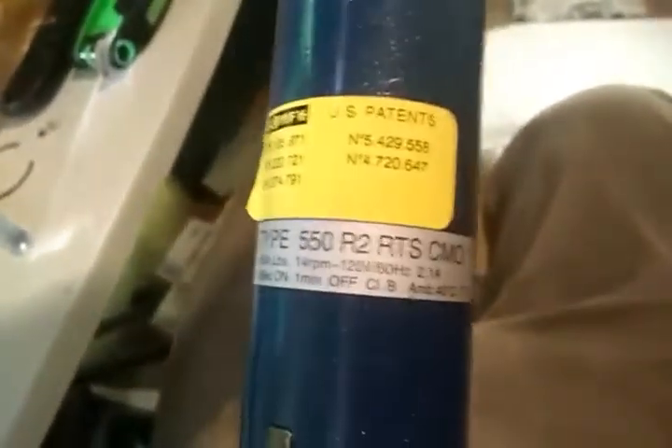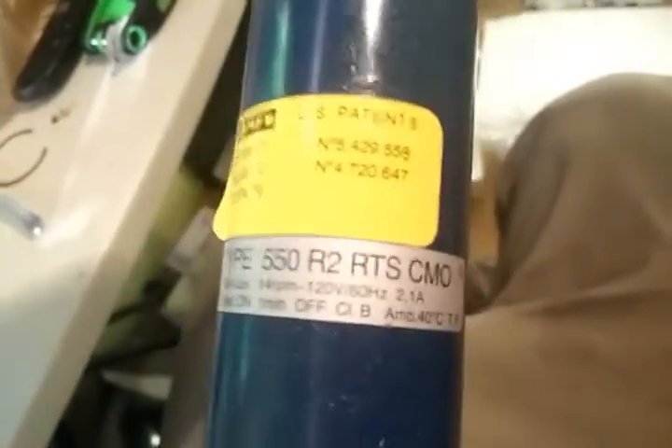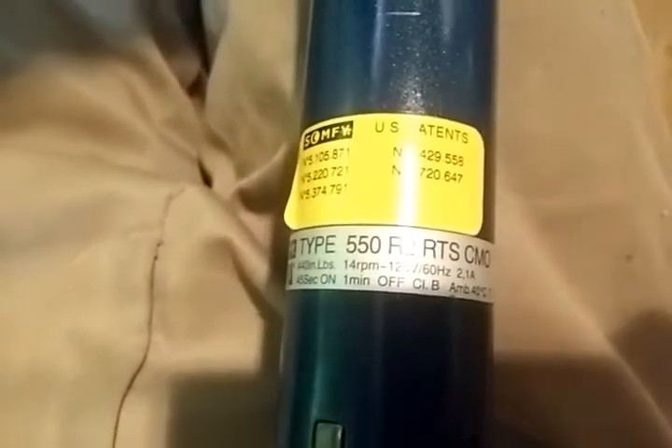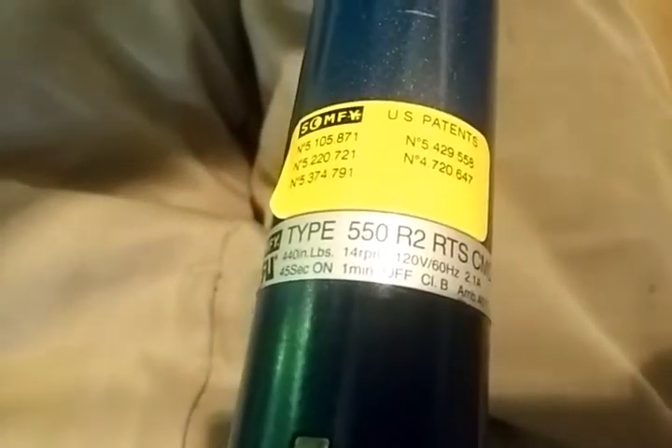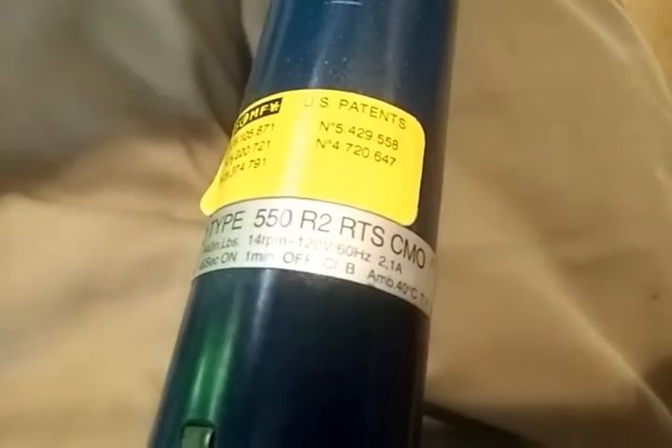Okay, folks, this is a SOMFI Type 550 R2 RTS CMO. That's 440 inch-pounds, 14 RPM, 120 volts, 60 hertz, 2.1 amps, 45 seconds on, 1 minute off.